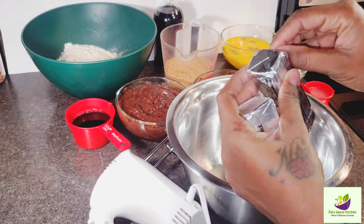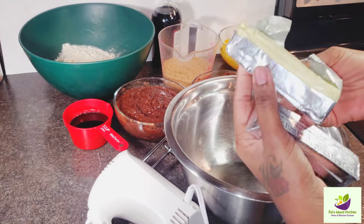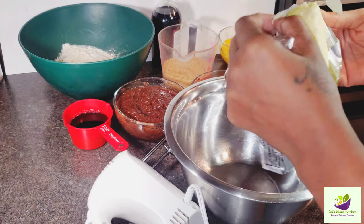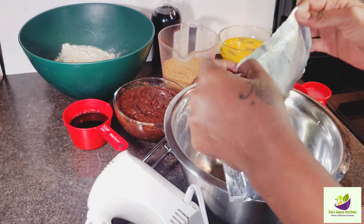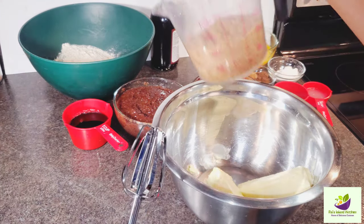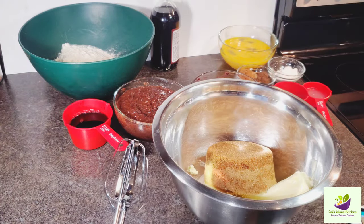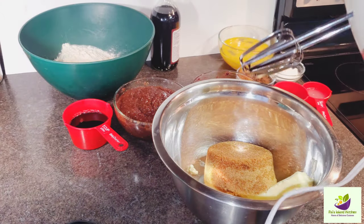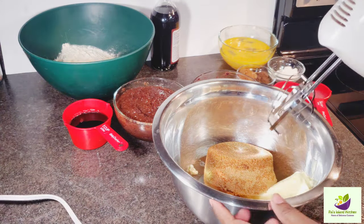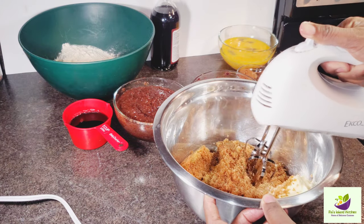Now we're going to unwrap them, and I will be keeping the butter wrappers to grease my baking can. Our oven is already preheated. This is Pal's Island Kitchen style. Now we're going to add our sugar — I'm using brown sugar.